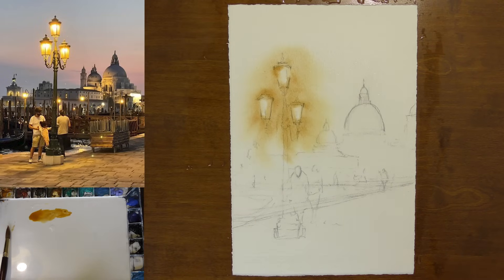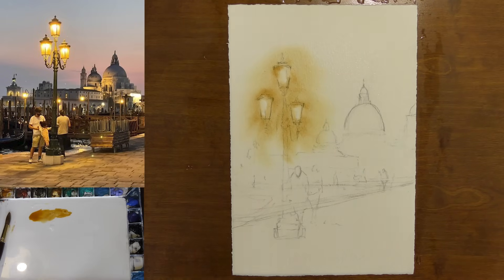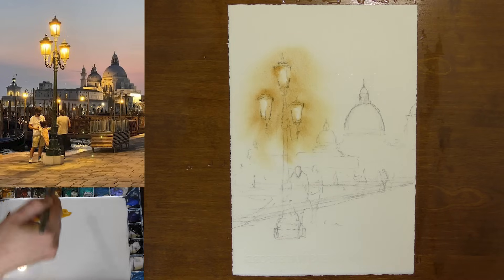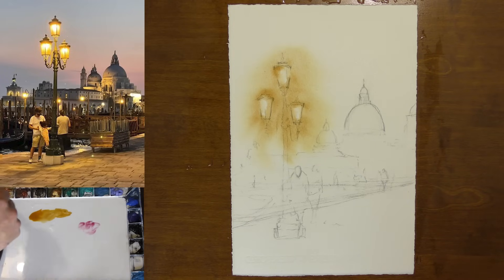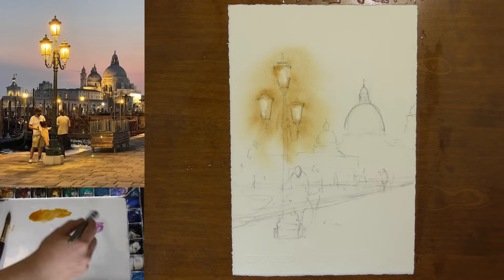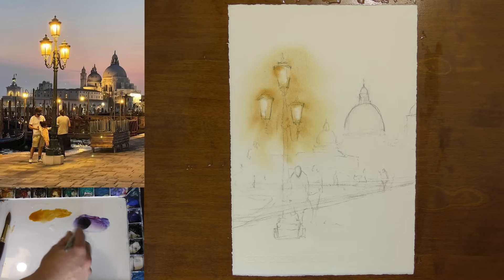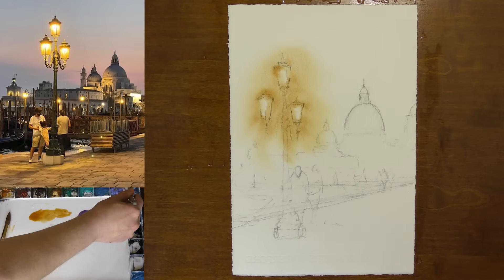Now it's time to get into some much stronger values. I want to start thinking about my sky. Something interesting: when you use some really warm colors and the blue of the sky, you can tend to get some green in your sky, and that's not what we're going for. So where this yellow meets the blue of the sky, I'm mixing in some rose matter permanent — take some lavender. A more reddish color within your mix acts as a buffer between the yellow and the blue and can help you avoid creating green in your skies.